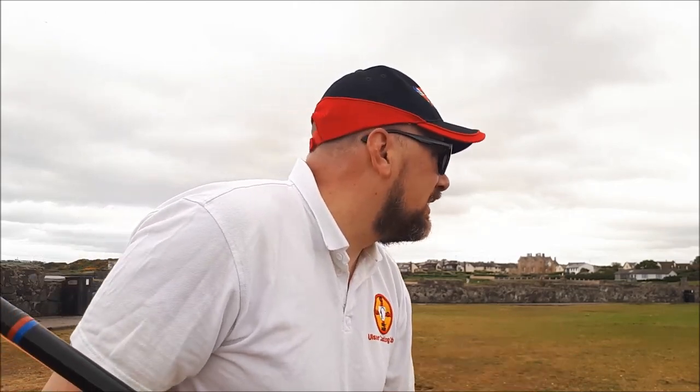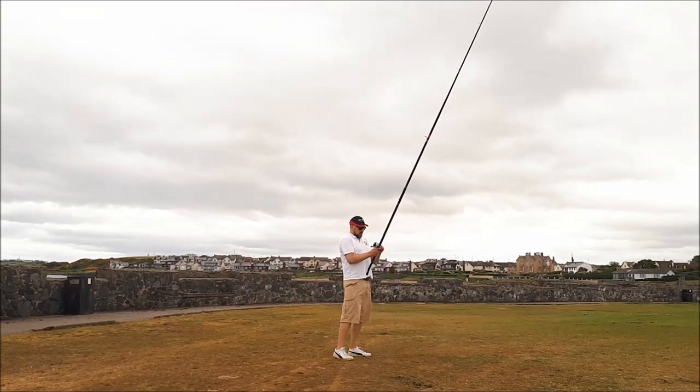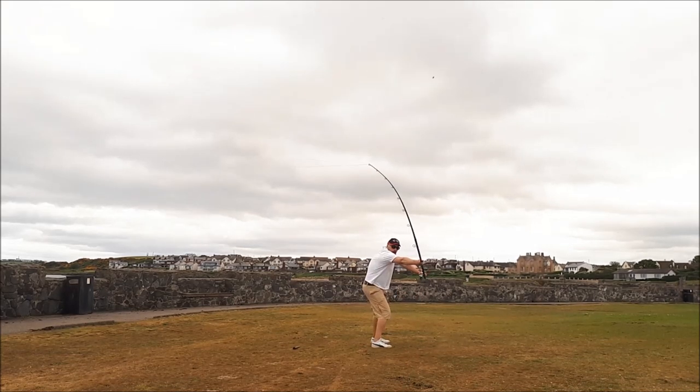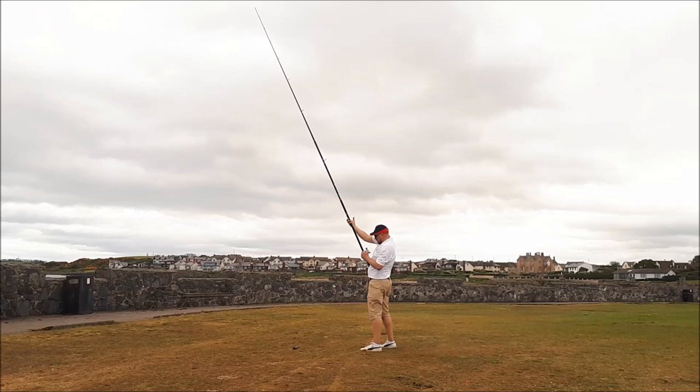Warm-up is done. Let's give it absolutely 100%. You can sort of see from that — I'd like to bring the rod down lower if I can, so I'll have another couple of casts here before we give it the full welly. Right, try to bring the rod down a wee bit this time, hopefully not hit the ground, and give it 120%.